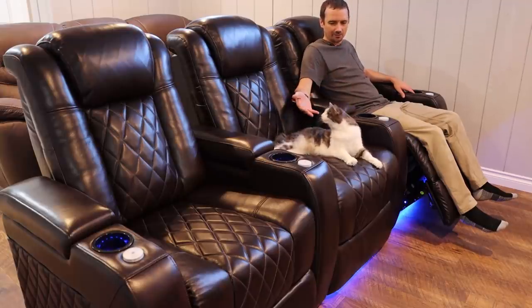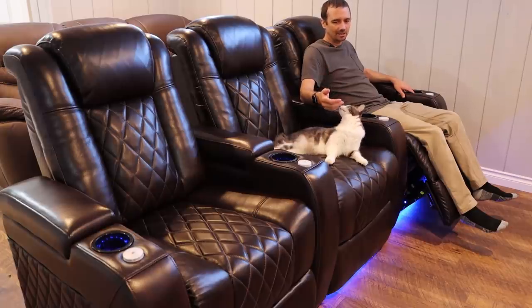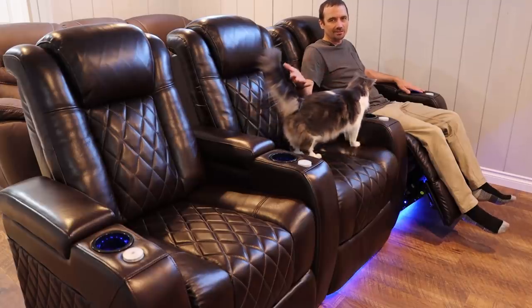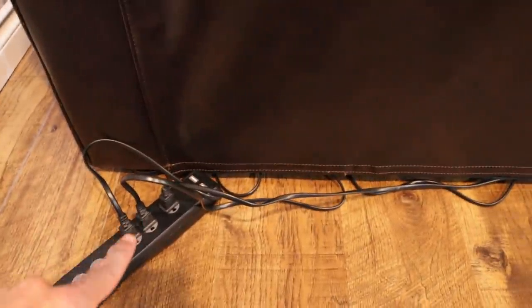I am very impressed with these chairs, but let's talk about some negatives. One negative is they are pretty heavy and can be difficult to move around yourself. I recommend having someone there to help you since they are fairly heavy. Another thing I don't love is that each chair has its own plug. I really wish you could daisy-chain the plugs so there was just one plug going out to your power outlet.